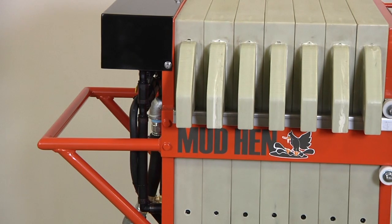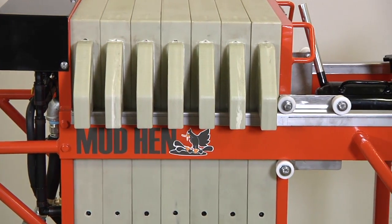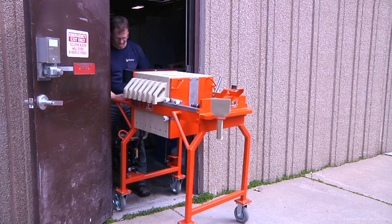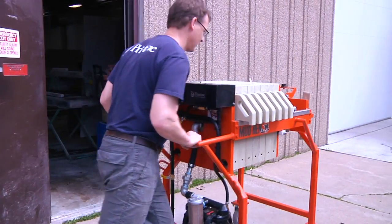The Mud Hen is made in the USA and is well built, using common components and easy to find parts. Its portable size allows it to be easily moved from job site to job site, even through standard 36 inch doors.